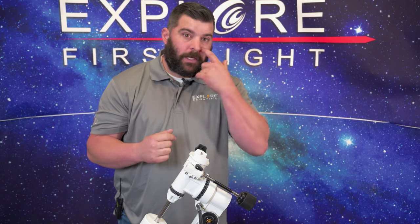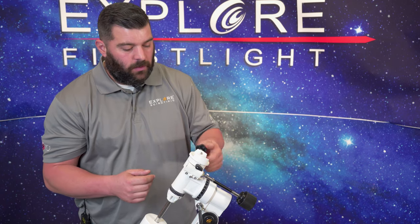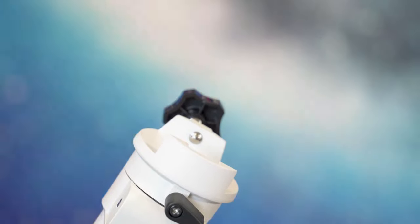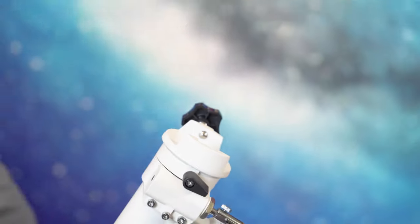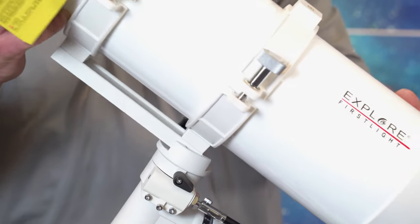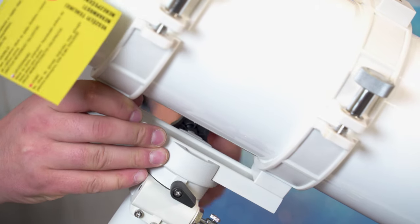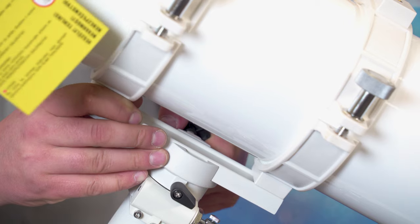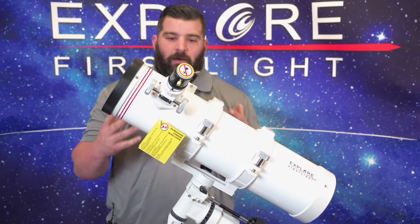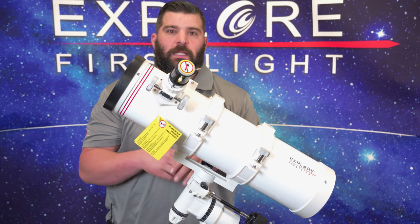One thing you always have to make sure you do is loosen up the dovetail holder knob so we can pick up our OTA and slide it into the actual saddle. Now we're going to secure it with that knob — nice snug fit. Now we're good to go. We have everything assembled other than the red dot finder and eyepiece, which I'll get to in a minute.